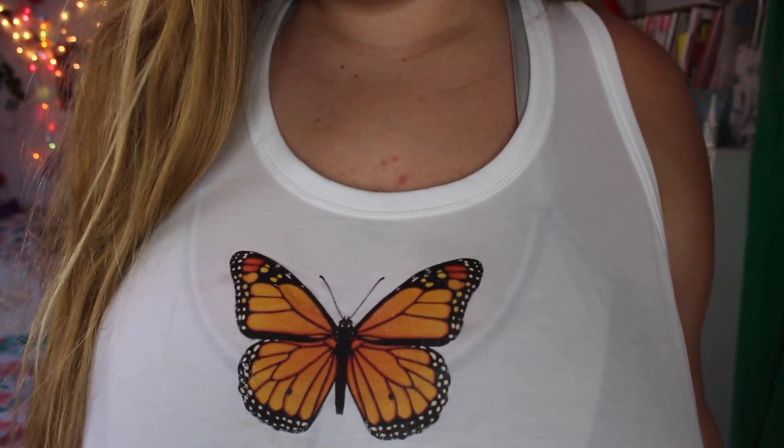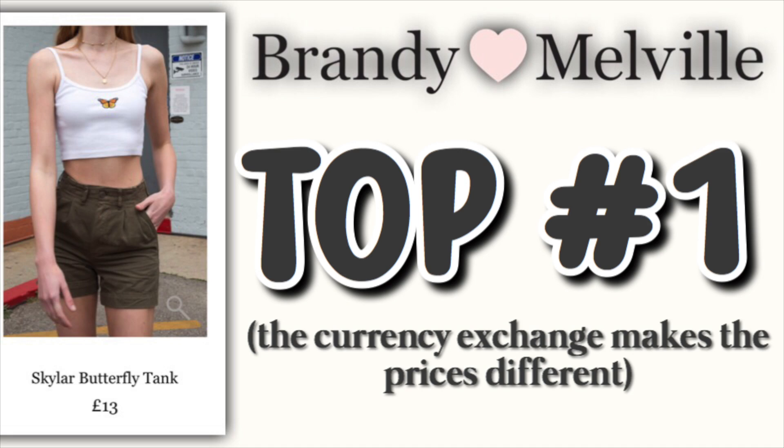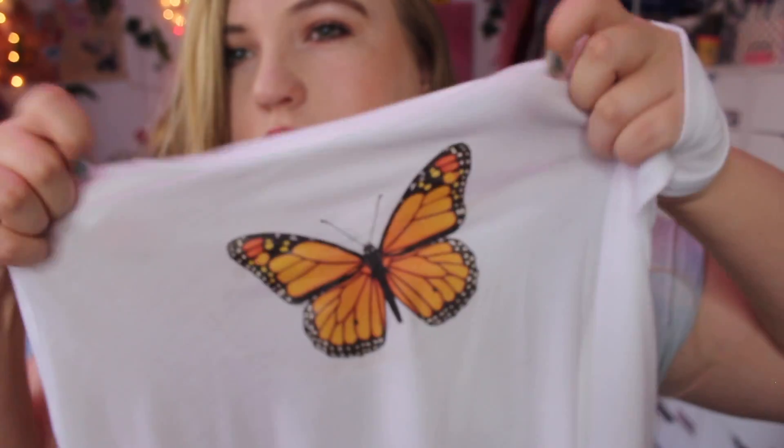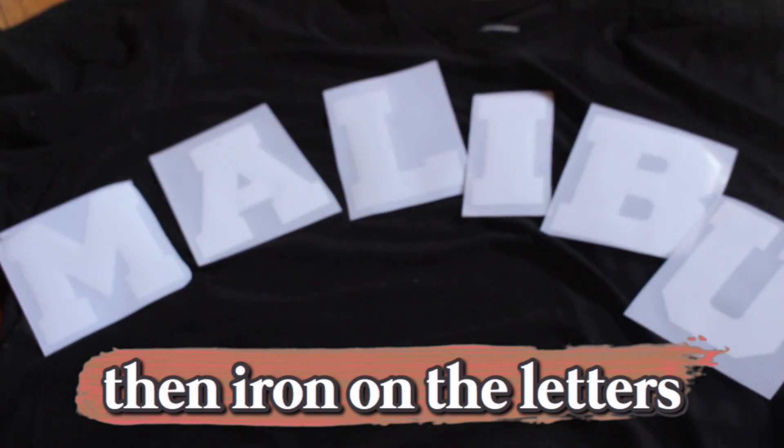So here is the first shirt — it is a tank top with a monarch butterfly on it. I feel like this is a very iconic Brandy Melville shirt; I feel like everyone has seen this shirt before. It is $14 on Brandy Melville's website. I think mine cost $10 to make — I just had to buy a white tank top and I used an iron-on transfer sheet to put the butterfly on.